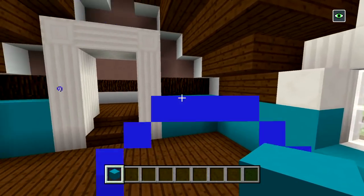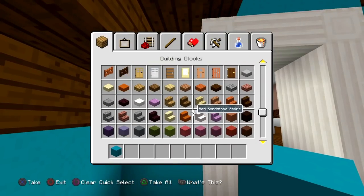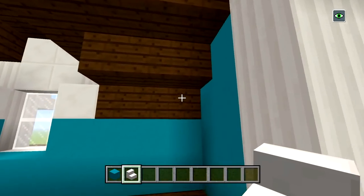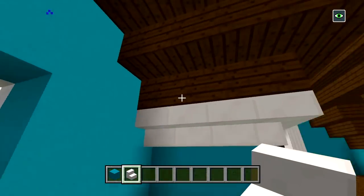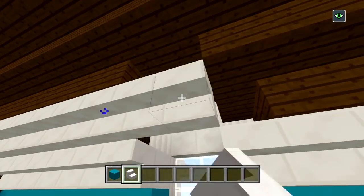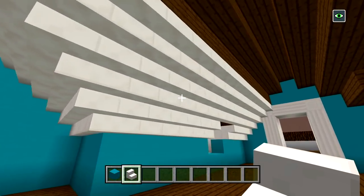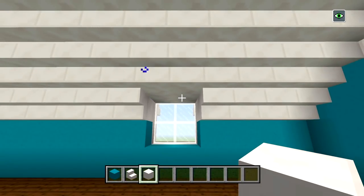Now let's fill in this wall right here where we have our door — I forgot to do this. Then grab some quartz stairs and go all the way around placing three layers of quartz stairs to cover up all of the wood. Start at the left side of the doorway, place one layer skipping the window, curve it into that wall. Go up to the next layer and do the same — this time bring it right across above the window. Go up one more layer, bring it all the way around, and stop it right there. So we have three layers of quartz stairs at the top. Grab some blocks of quartz to patch up the window with four spaces.